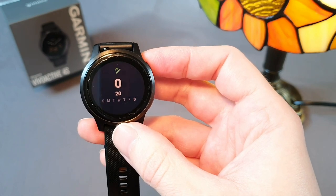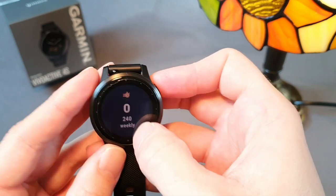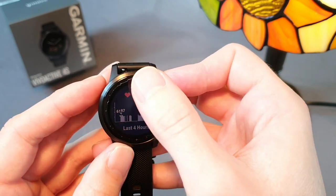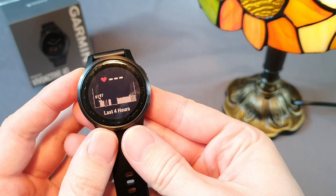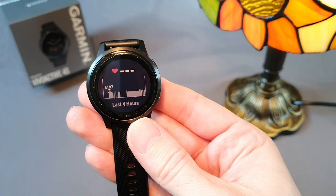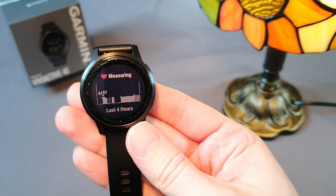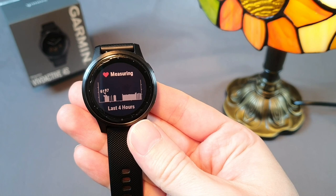Heart rate measurement is excellent, but it depends on individual conditions. Due to the nature of the measurement technology, in some cases the shade, structure, or hairiness of the skin can cause problems, and then it's necessary to purchase a chest strap. I did not have this problem — it's rather exceptional.